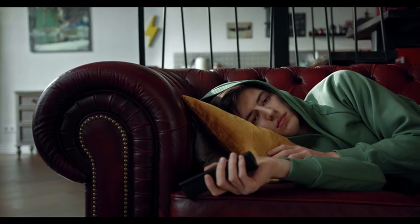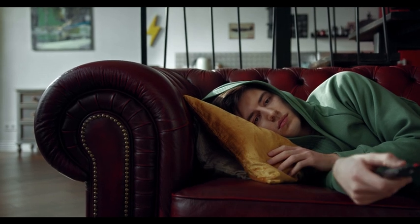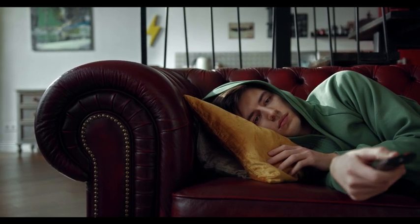Number four: factory reset your TV. If nothing has helped so far, let's go ahead and do the factory reset. This will erase all the stored data on your TV. Navigate to Settings, then General, and select Reset. Enter your PIN to initiate the process. To complete the reset, select OK. Your TV will restart automatically.